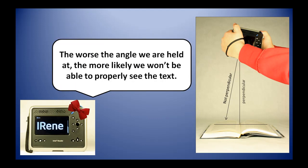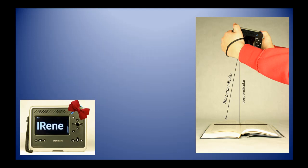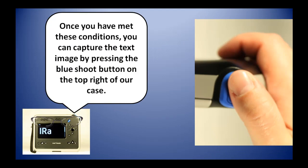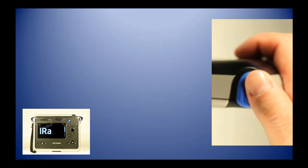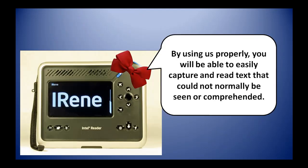The worse the angle we are held at, the more likely we won't be able to properly see the text. Once you have met these conditions, you can capture the text image by pressing the blue shoot button at the top right of our case. By using us properly, you will be able to easily capture and read text that could not normally be seen or comprehended.